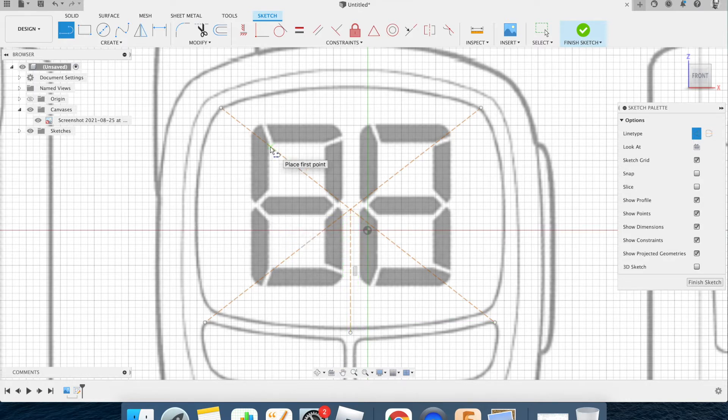You can press Escape and delete the construction lines if they're confusing. Press Escape to exit the line tool, highlight and press Delete. I'll leave the vertical center line because I need it. Now I'm turning off the construction line type — we're now off construction — and going to the spline tool.